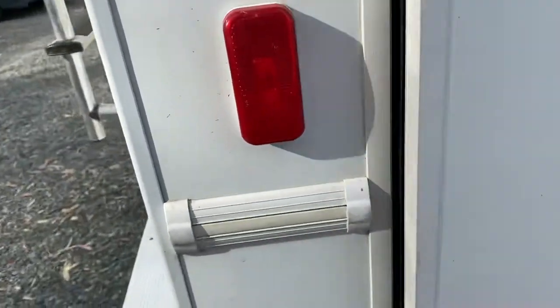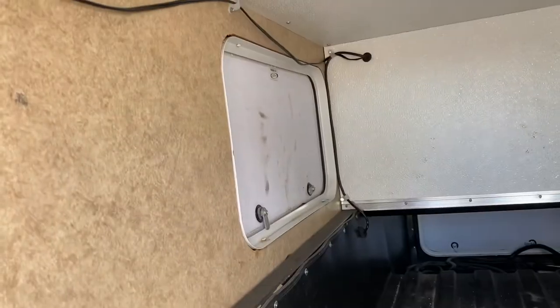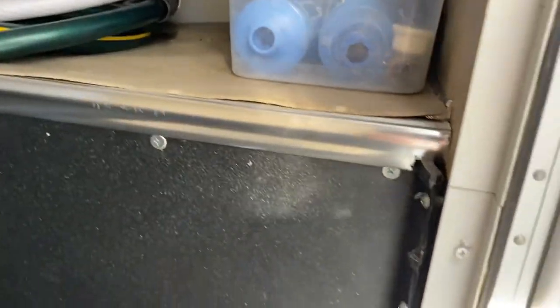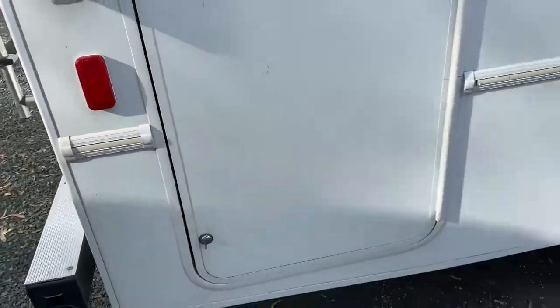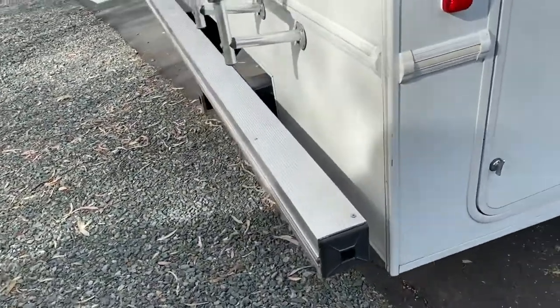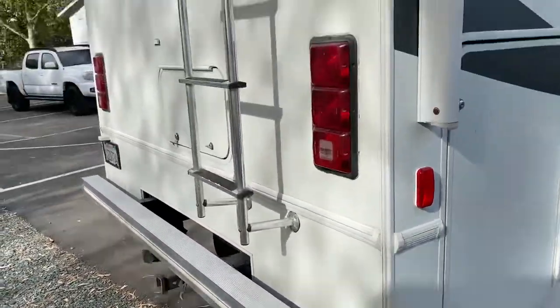You have a storage compartment here — quite large — going all the way across with another door there. Water hoses are here, leveling blocks, some filters, some more leveling blocks, and a doormat. It's very important to keep all your doors closed during travel, as they'll tear up. In this compartment here is going to be your sewer hose.